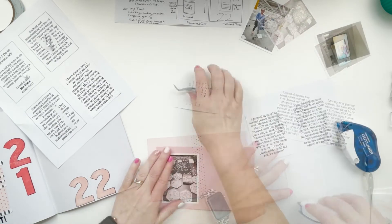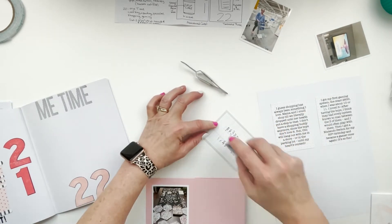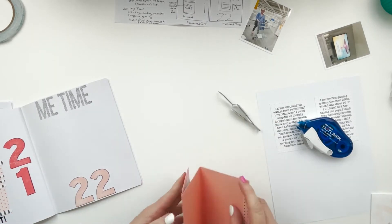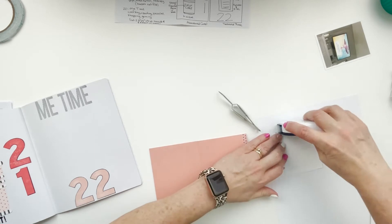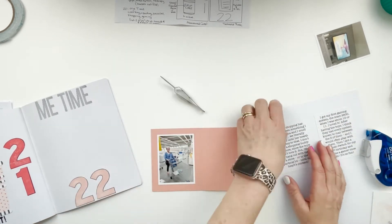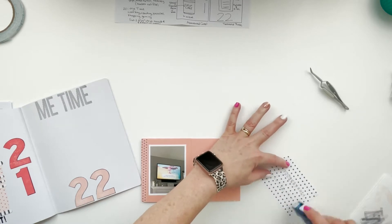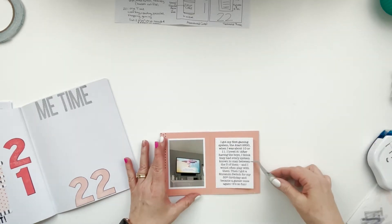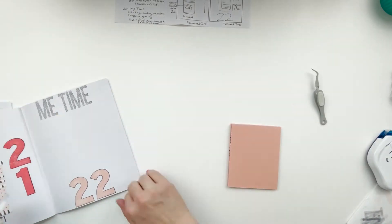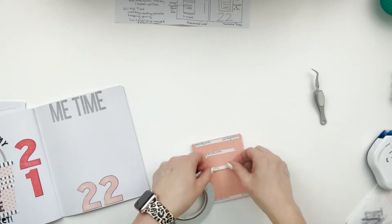It worked out well that my little booklet is an inch bigger on each side than the three-by-four cards and pictures I'm using, so it gives a nice little border. I'm doing a picture and a journal card for crafting and scrapbooking, reading - with a section of my bookcase - puzzles, shopping, and gaming, because I love to play my Nintendo Switch that my children gave me for my 50th birthday last year. I'll use score tape to adhere the book into place.